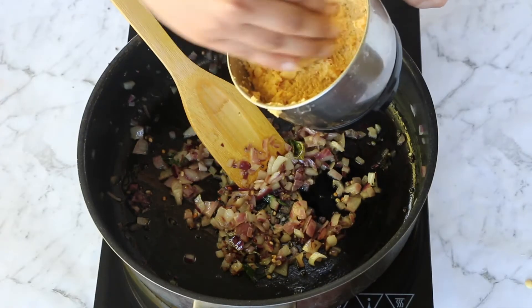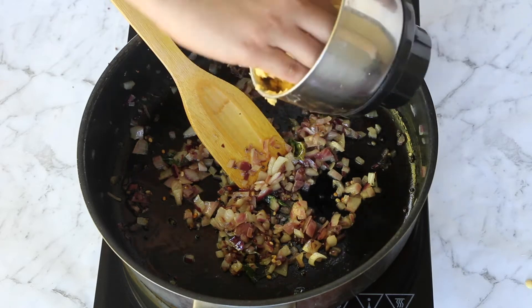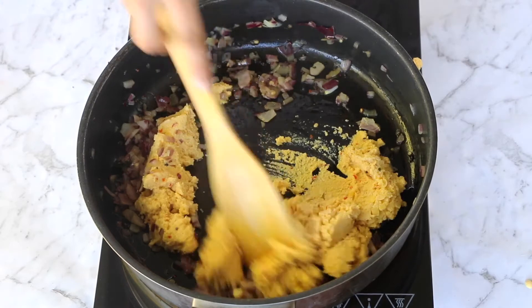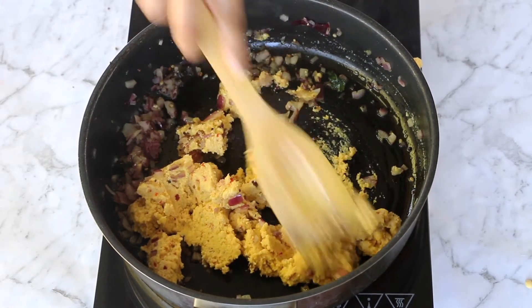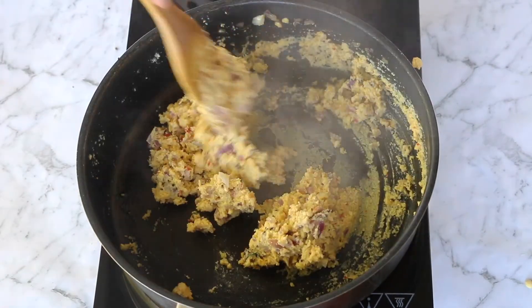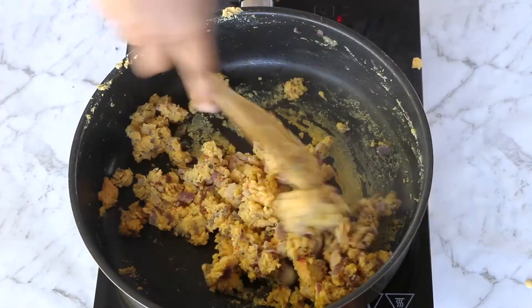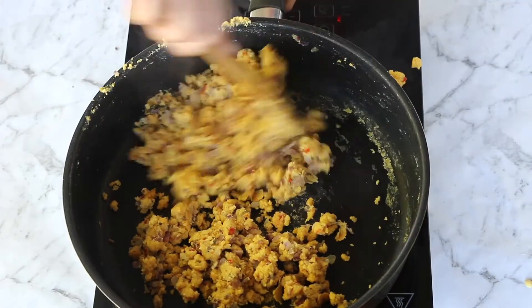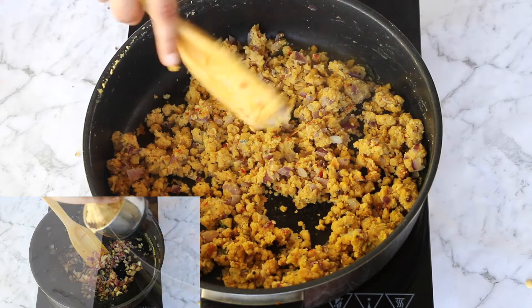We'll add the dal that we had soaked and ground. You can see how sticky and pasty the dal is right now, but we'll cook it until it loses all its moisture and becomes dry. Keep stirring at intervals - this might take around 10 to 12 minutes. Remember how pasty it was when we started and how dry it is now.